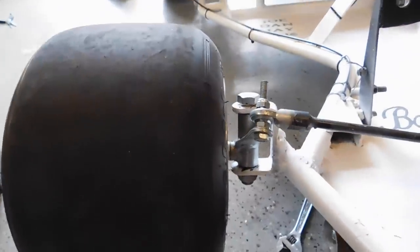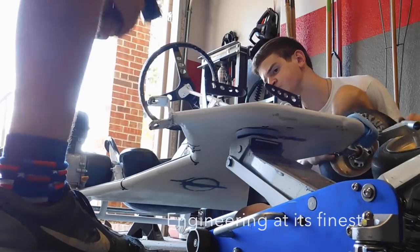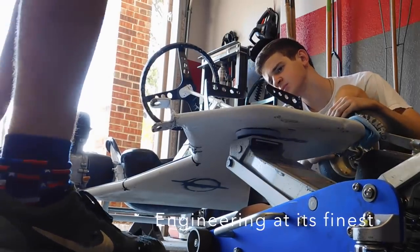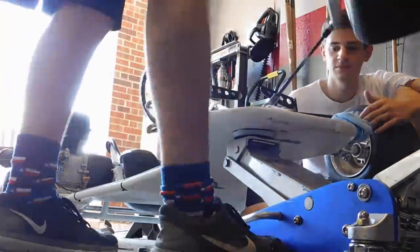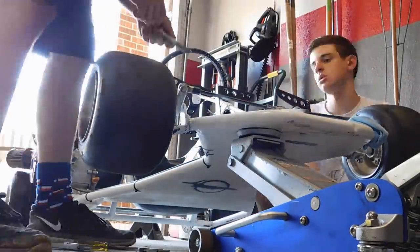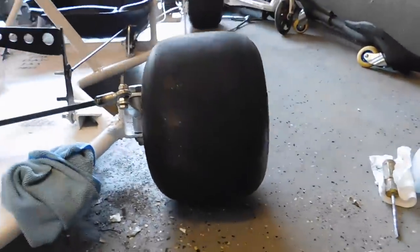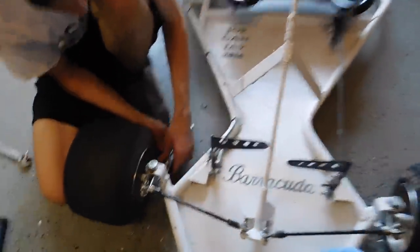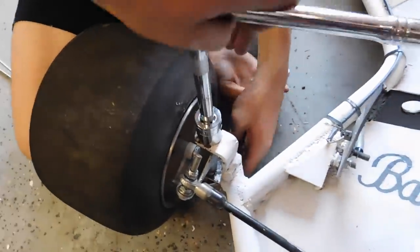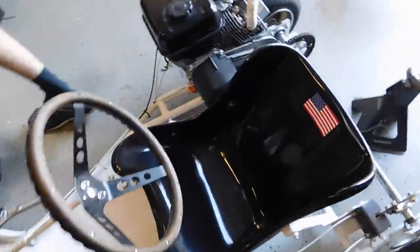In order to fix our camber we've got to take this bolt out and hammer it down. There's slightly less camber, but it kind of matches this side, so we're just gonna say screw it, tighten this up, and let it rip.